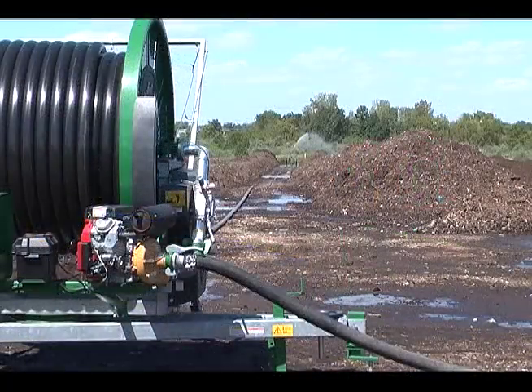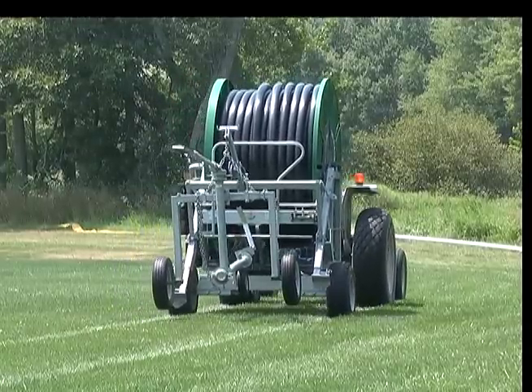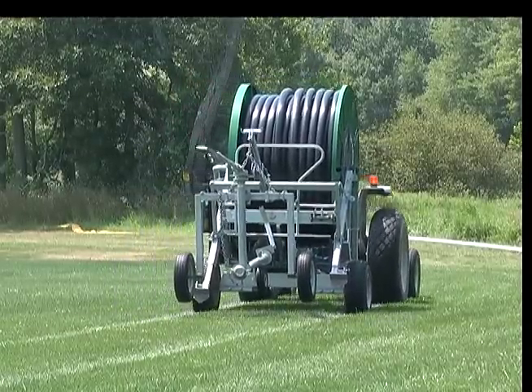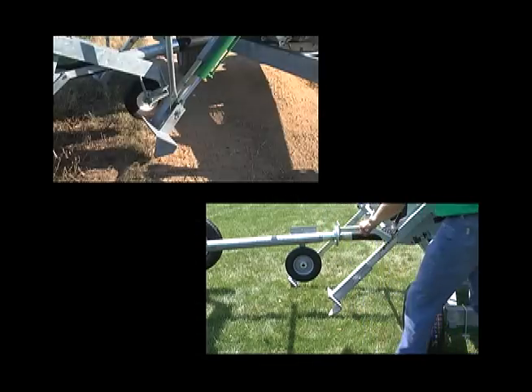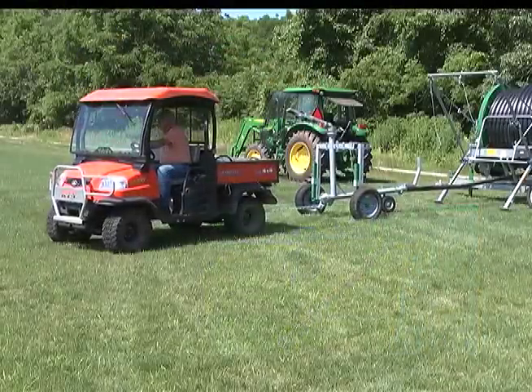They apply water or liquid waste with superior uniformity as compared to stationary gun systems. Agrains have been designed for ease of operation. Simply tow your water reel into place, lower the stabilizer legs, and pull out the sprinkler cart. After several simple steps you are ready to irrigate.